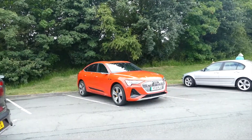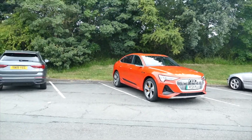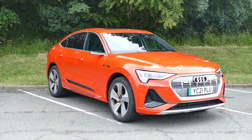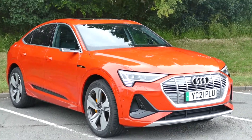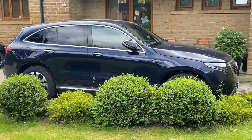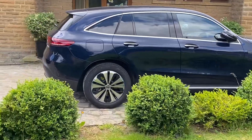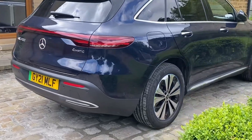Hi guys, it's Wale here. I'm at the service station. That is the car right there in orange — the Audi e-tron 55 Quattro. I've been driving it and I've been very impressed, but because I've got the Mercedes EQC it's giving me some very serious things to consider with regards to whether I'm going to go for it or not.